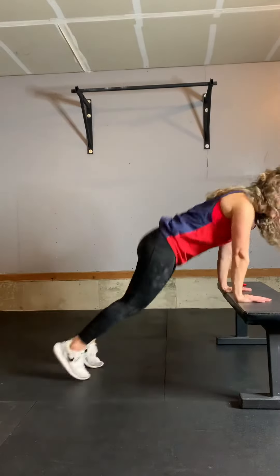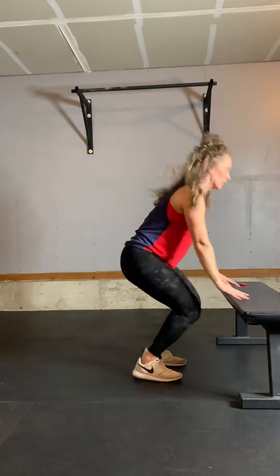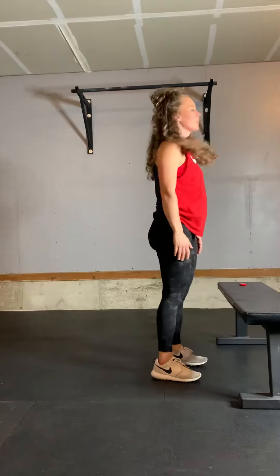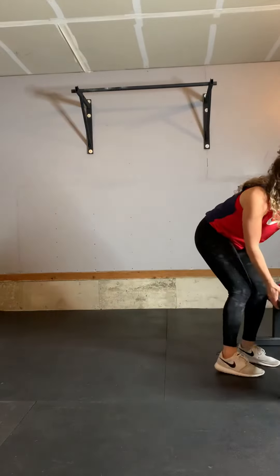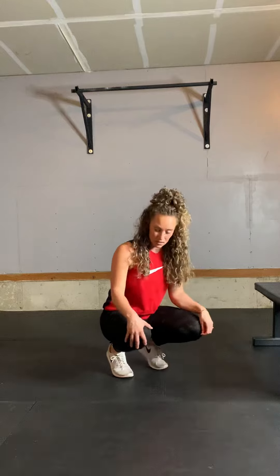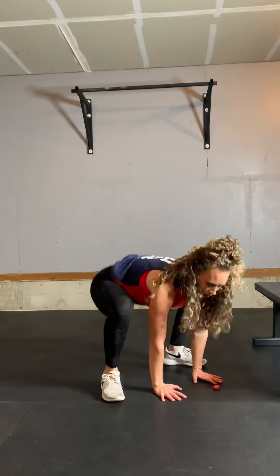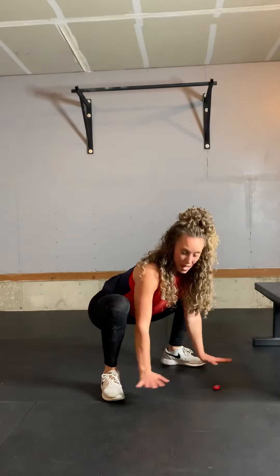Other things to think about: a lot of times people jump forward and put a bunch of weight into their knees. So if that hurts your knees or feels uncomfortable on your hips, jump forward and have your feet on the outsides of your hands. It will automatically get you into a low squat and take some load off your knees.